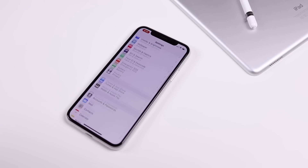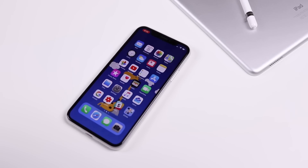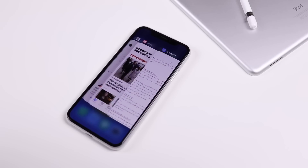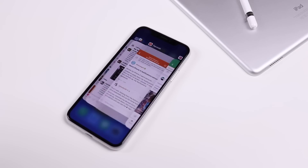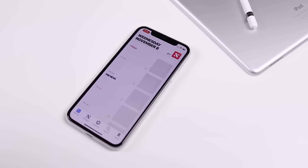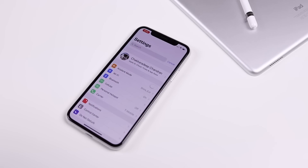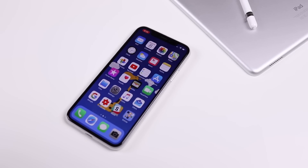There are many more tips and tricks for iOS 11 — links to those videos are in the description. This video was specifically showing you tips and tricks for the iPhone 10. If you like these videos and want to watch more tips and tricks for the latest smartphones, make sure you subscribe to the channel. Until next time, bye!